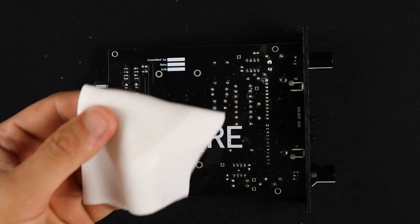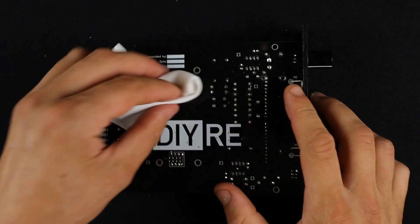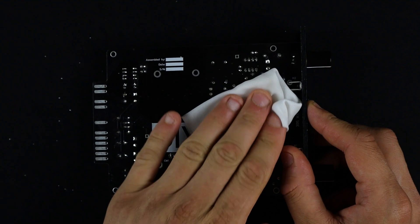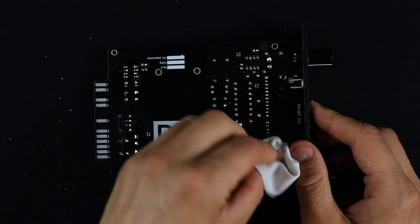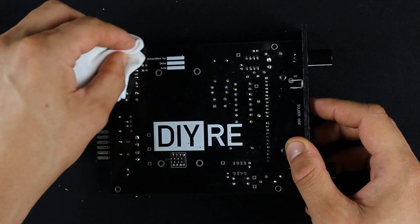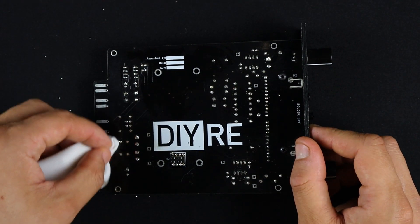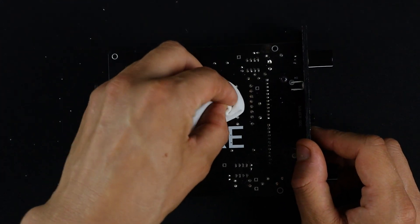I'm just going to pour a little bit of isopropyl on my cloth, get it good and soaked, and then just scrub away. On these parts where there's a bunch of pins, my technique is just kind of lay it there and then scrub it around. Just make sure you get the whole board. You shouldn't need a lot of elbow grease for this — in fact, I wouldn't recommend doing anything to your board that requires a lot of strength. You don't want to break anything here. Just kind of going over it, scrubbing.